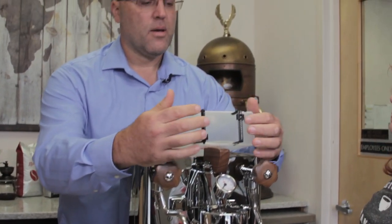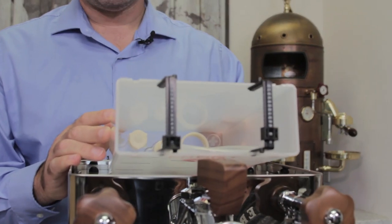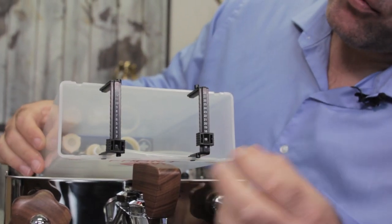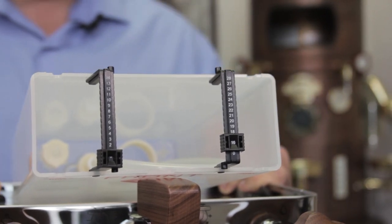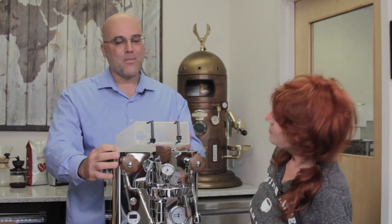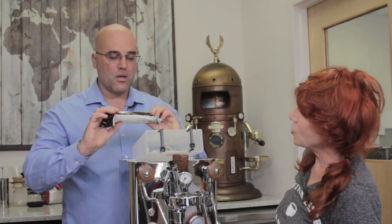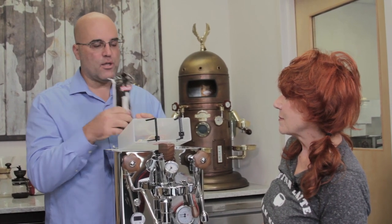The numbers on the filter go from 1 through 28 — that means 28 tankfuls before you recharge the cartridge. Every time you fill the reservoir, move the indicator up one. Once you hit 28, you know it's time to recharge.